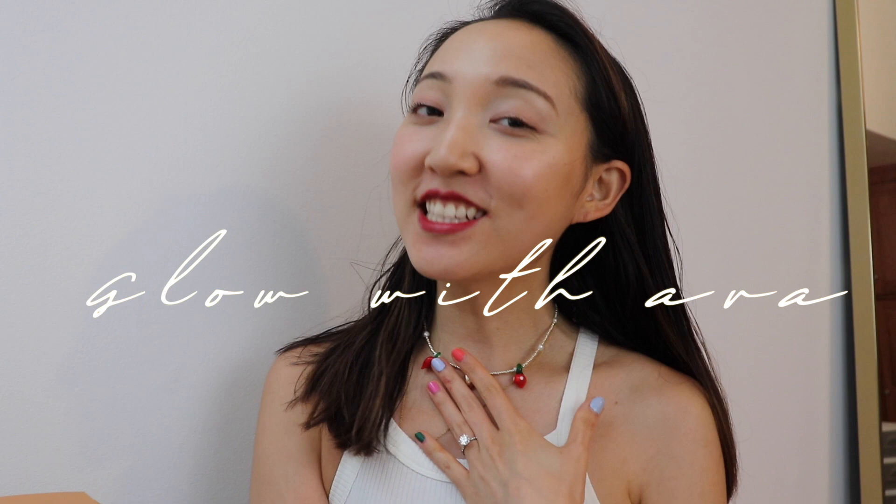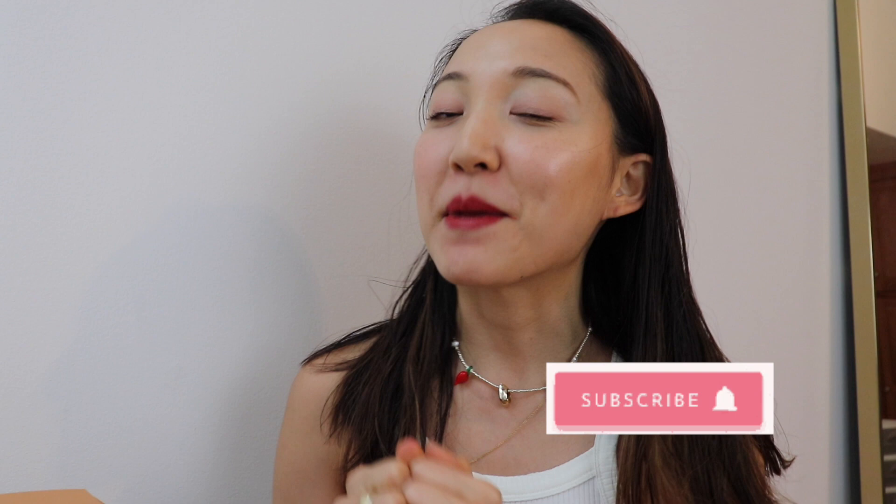Hey everyone, this is Ava at Glow with Ava and welcome back to my channel. If you are new to this channel, I cover everything you have to know about skincare, beauty, wellness, and lifestyle. So if you want to join the glow gang, make sure to subscribe to my channel below and also follow me on Instagram and TikTok at Glow with Ava.